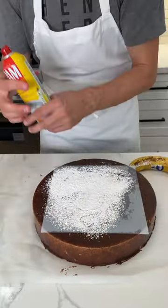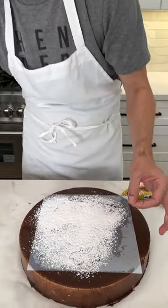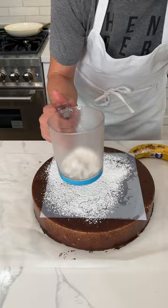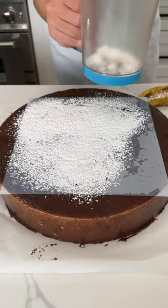Now, very important — spray your stencil down with a little bit of Pam. That'll prevent the icing from grabbing on to it too much. That's smart. Should I give a little bit more right here? Yeah, but not too much. Let's go ahead and get this thing off of here.